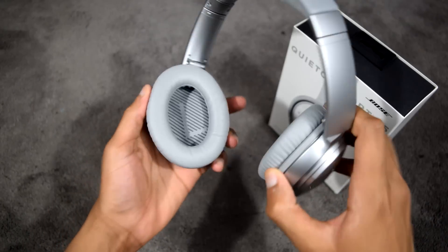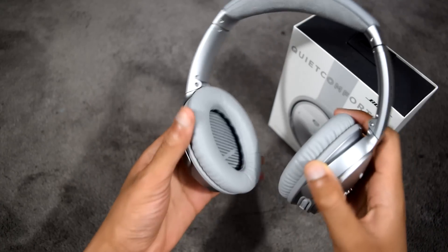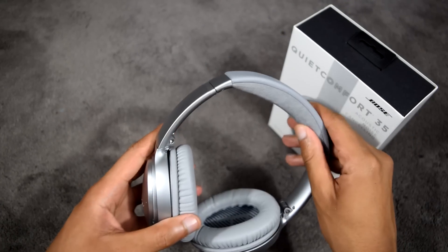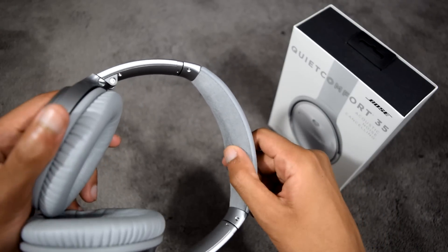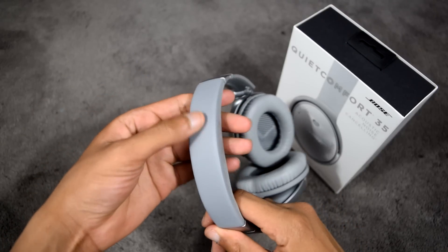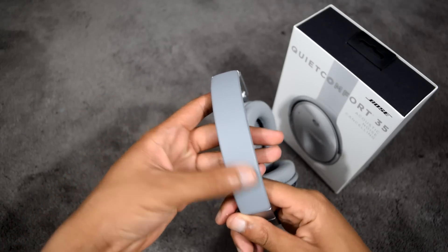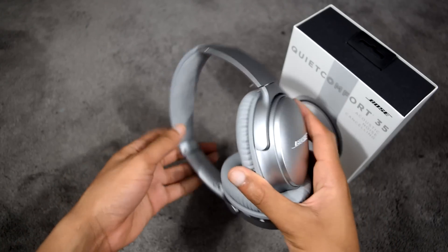The speakers are angled to improve comfort as well as creating a more natural acoustic delivery to the ears, improving soundstage perception. The inner part of the headband is made of Alcantara, which is a very luxurious form of suede found in sports cars, coupled with the same synthetic leather from the ear cups on the outer headband.